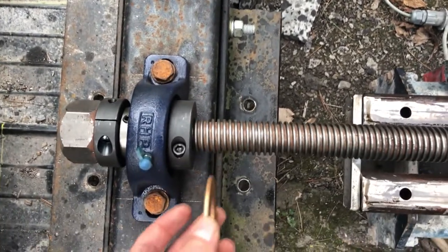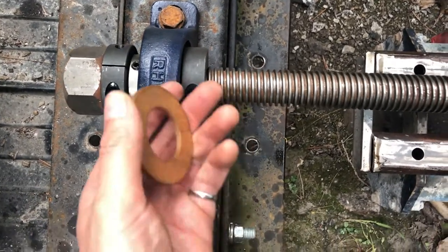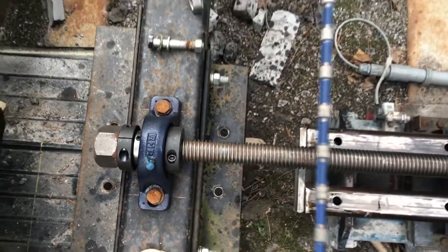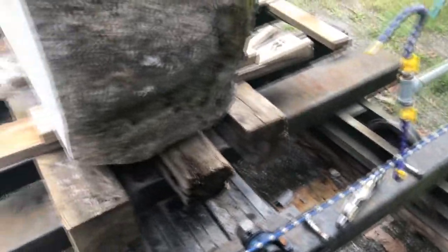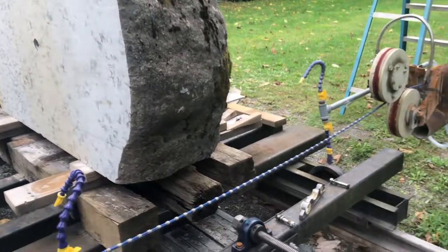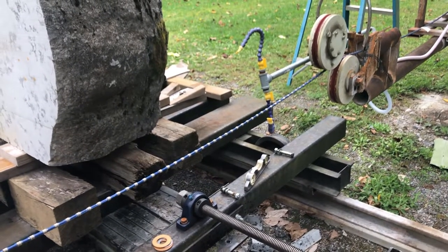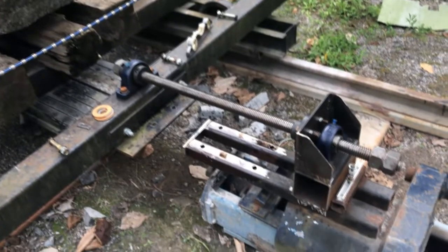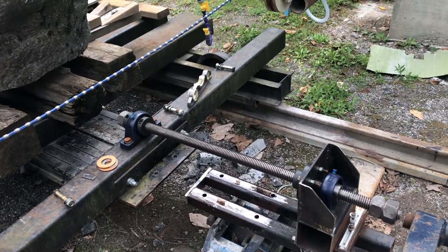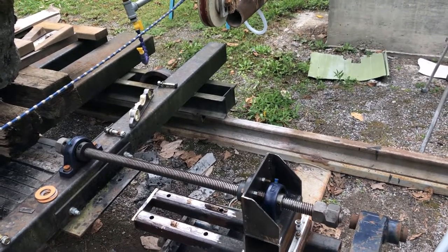I've got these thrust washers here. I was going to build something similar to what's on the other end so it wouldn't be taking any of the forces this way, but they're pretty low. Even with that 4,000-pound stone on there it moves pretty effortlessly, so I'm not going to bother building the housing — I'll just leave it like it is. If the bearing wears out then I'll look into it, but given how slow I turn it, it'll probably last forever.